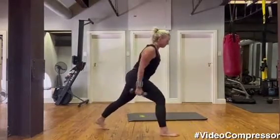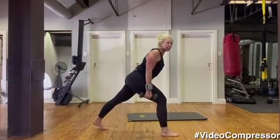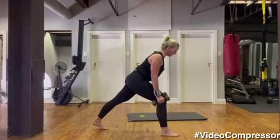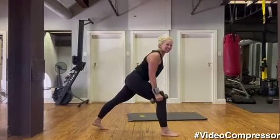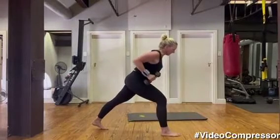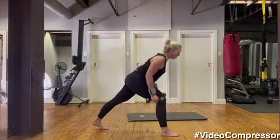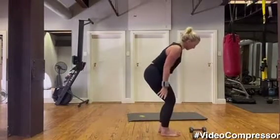Grabbing your weights. Bending forward in the lunge, slide those shoulders, arms down — we're going to row for ten. Nine, tummy pulled in, eight, squeeze those shoulder blades, seven, six, five — push through that front heel — three, two, one.